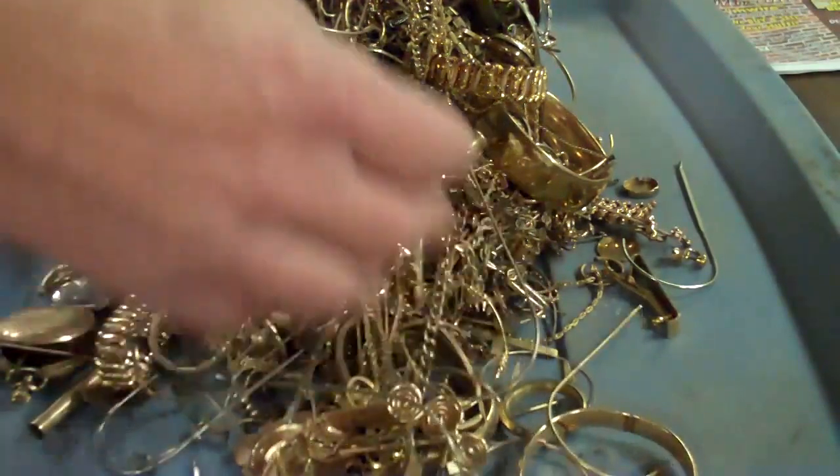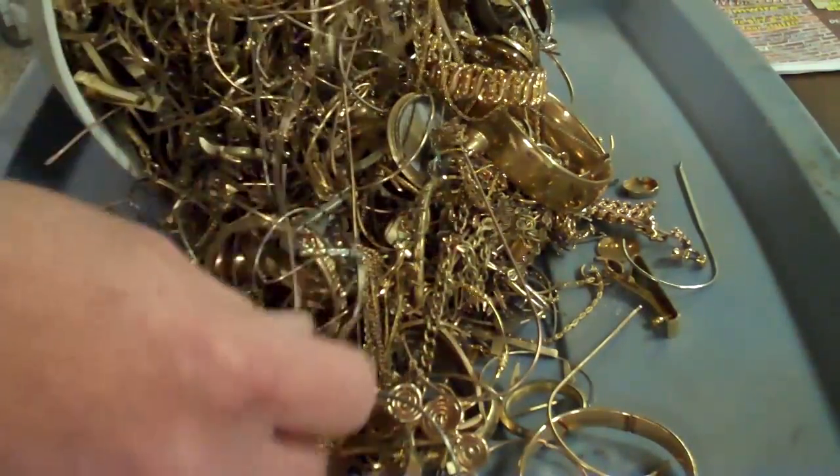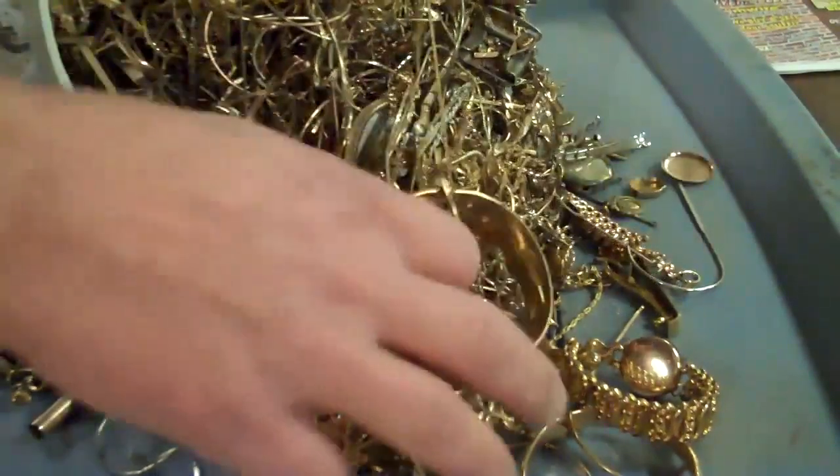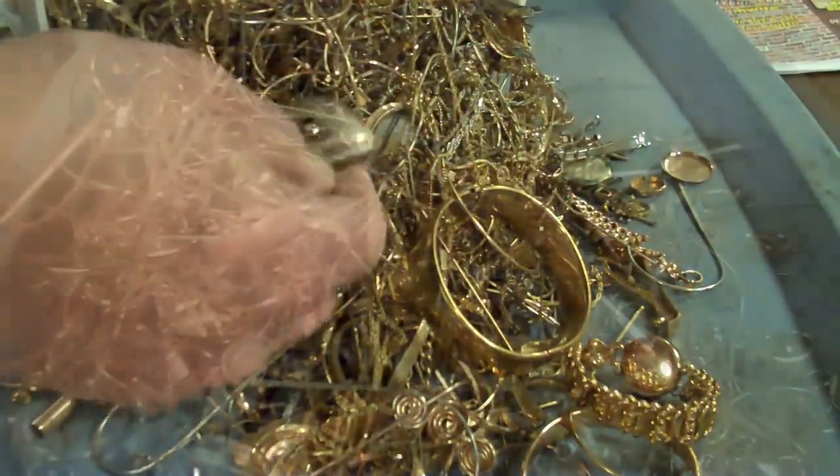80% for gold filled. It really rubs me the wrong way. I mean, that's like sending in...